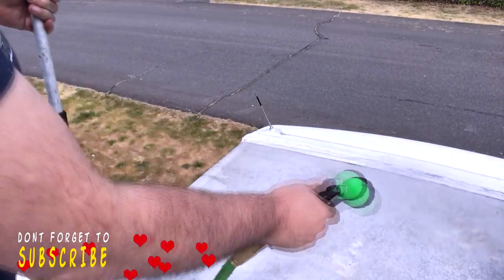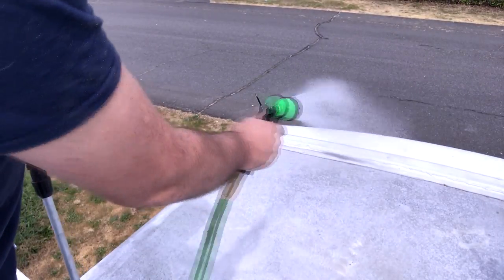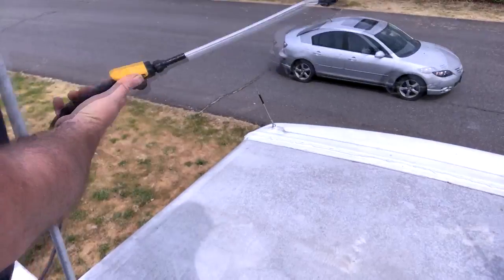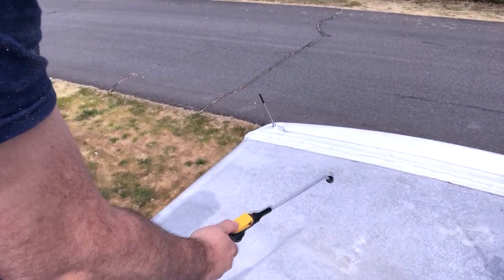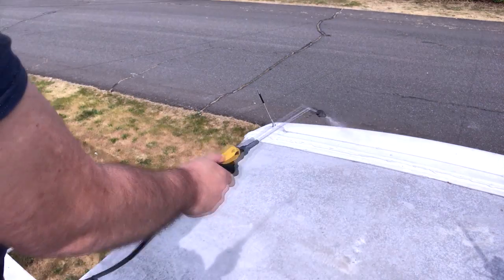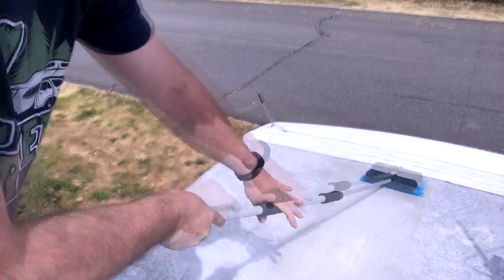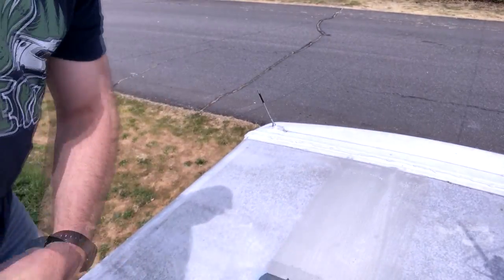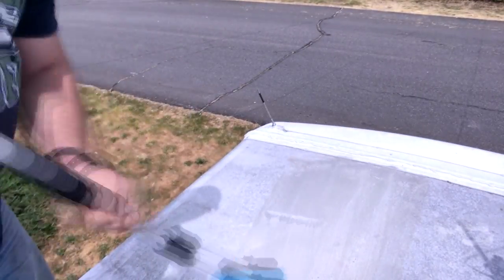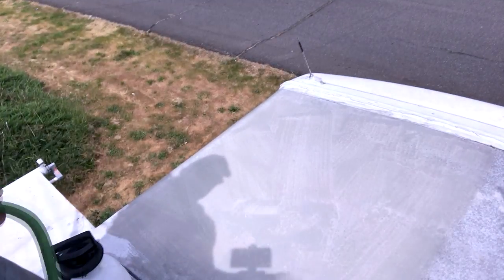The first step is to wet the surface down. The next step is to apply the cleaning solution. After that, we're going to use our scrub brush and make passes on the roof. Then for the final step, we're just going to rinse it all off.